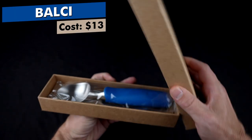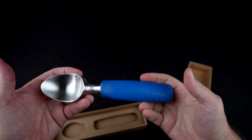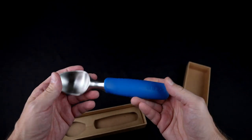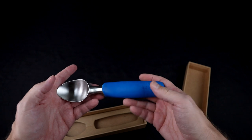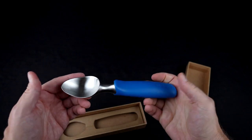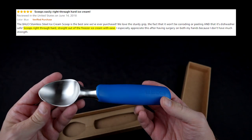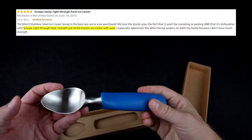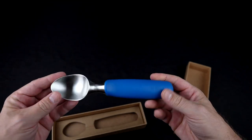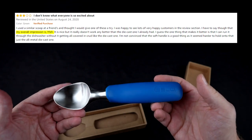The Balsi Ice Cream Scoop cost $13 and is also an Amazon's Choice. The claims are that it's solid stainless steel, highest quality materials, effortless cutting through frozen solid ice cream, no need to wait for it to thaw, and dishwasher safe. Those on Amazon who liked it said it was heavy, durable, and easily scoops through frozen ice cream. The cons said it was no better than a regular spoon and not as good for hard ice cream as claimed.